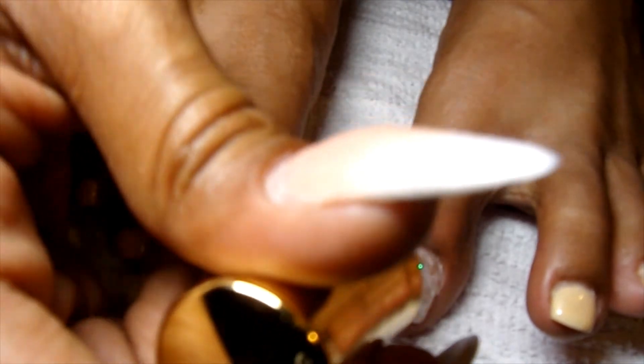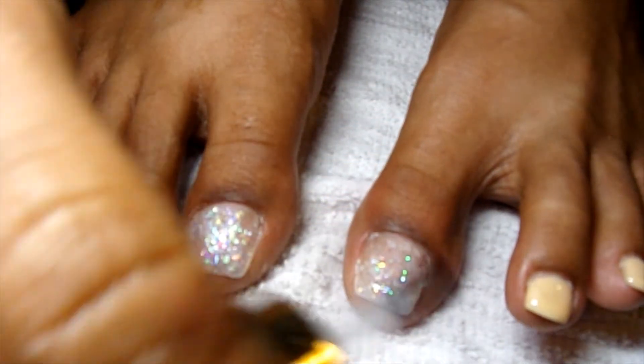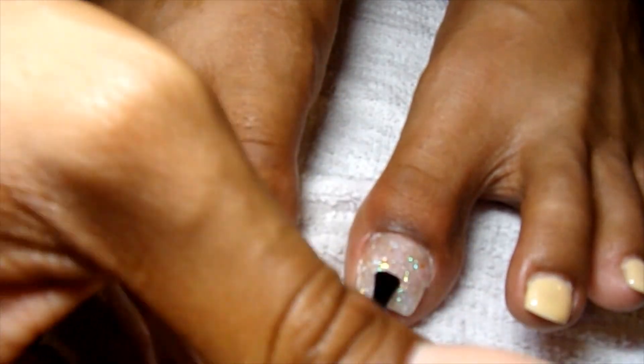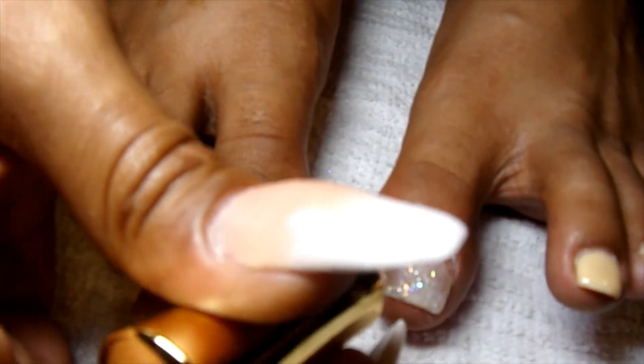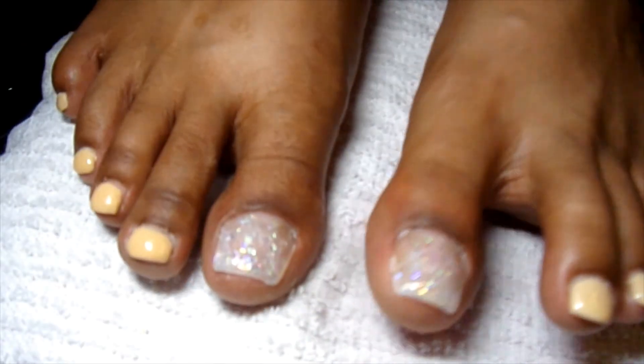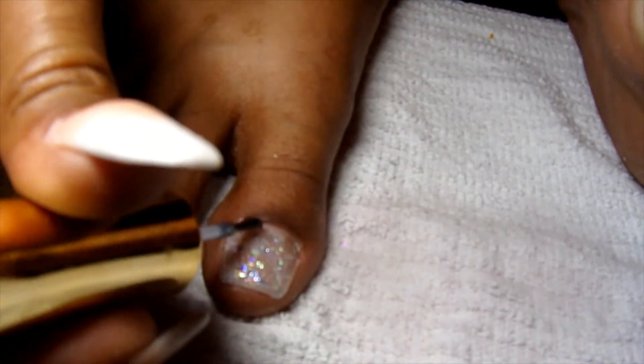Now I'm just going to put on my gel top coat. This is such a pretty color — the glitter is so pretty. So you put that on both toes and then I'm going to cure it under the light.